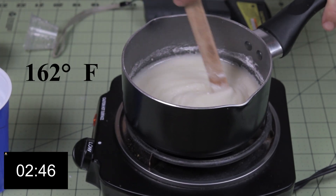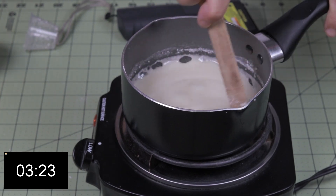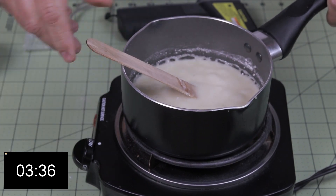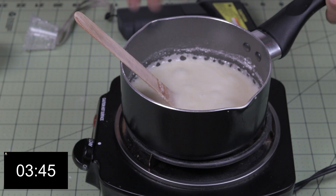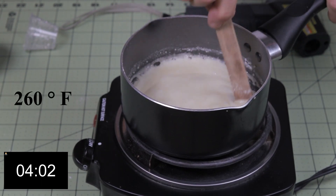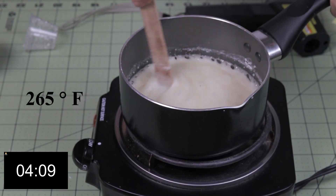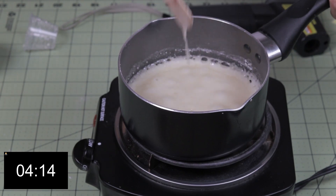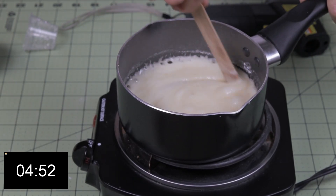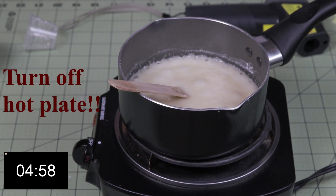I'm at 162 degrees Fahrenheit. I'm at 205 degrees Fahrenheit, and you can see the mixture starting to boil a little bit — that's okay. If the mixture starts to boil very hard, you can turn the electric burner down just a little bit. I'm at 260 degrees Fahrenheit. I'll usually take the mixture up to 265 degrees and hold it there for a short amount of time. Now if the mixture has cooked for a few minutes, it's about ready to cast. Turn off the burner and set it aside and we'll get ready to cast the fuel.